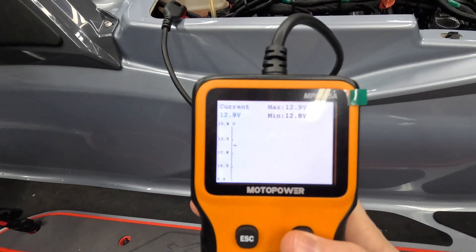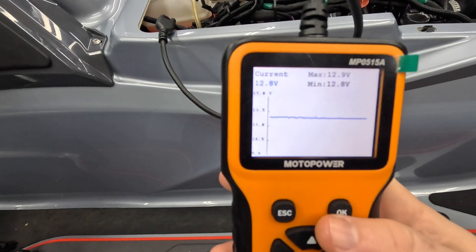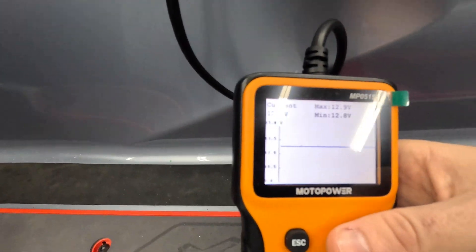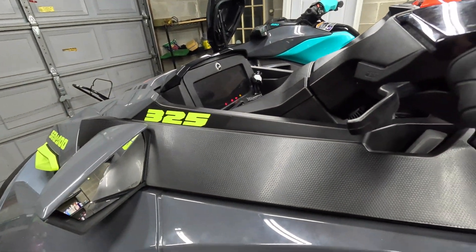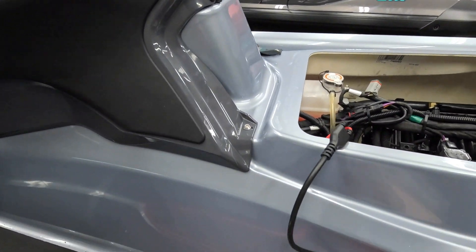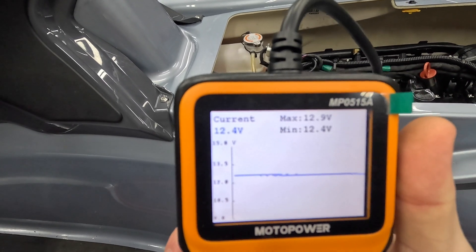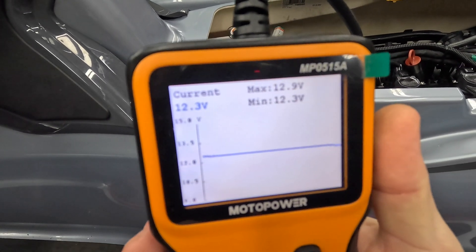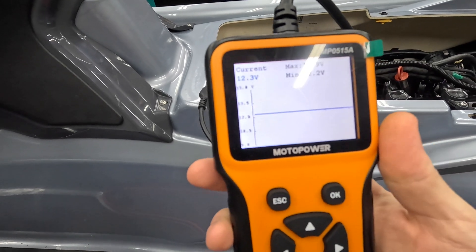Going into the wave view, we can see that the battery is sitting around 12.8 volts. I'm going to wake the ski up and we'll see how much that changes. Waking it up puts a minor load on the electrical system. You can see that dipped down to 12.6, 12.5, 12.4, 12.3 volts — this battery is pretty much end of life. It's dropping fast, down to 12.2.